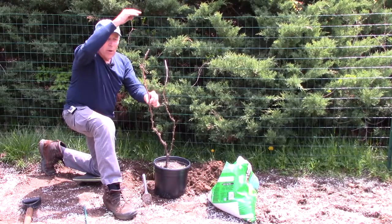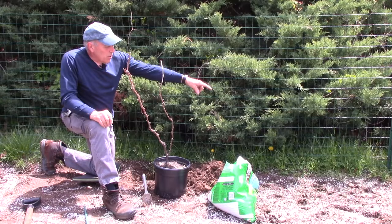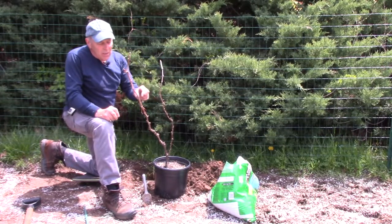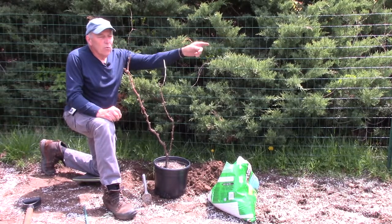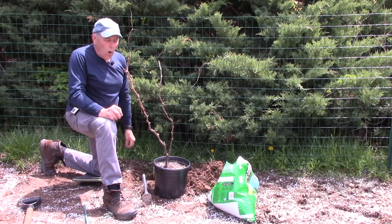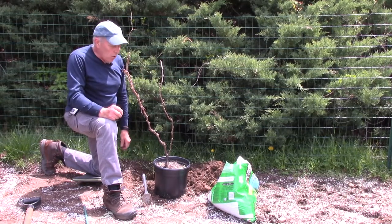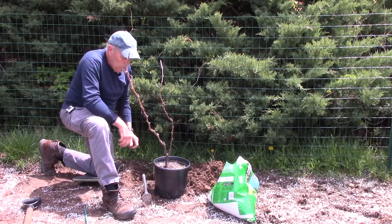This one shoot will be cut off later and the other will be the primary shoot coming up to the trellis we're going to build in a future video. I'm going to put a post here and a post there, then string a wire across so that when this gets fully grown we can train it to walk across the wire and grow along it, giving us a nice area for the grapes to grow.